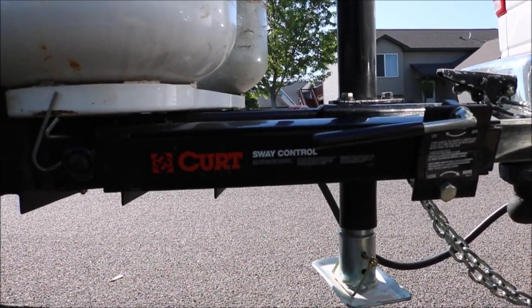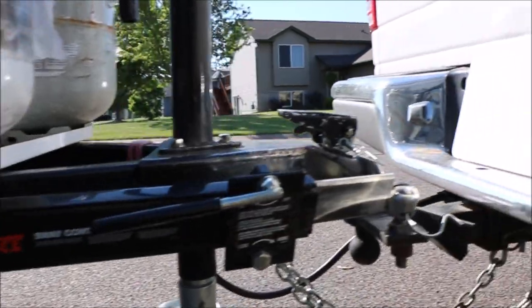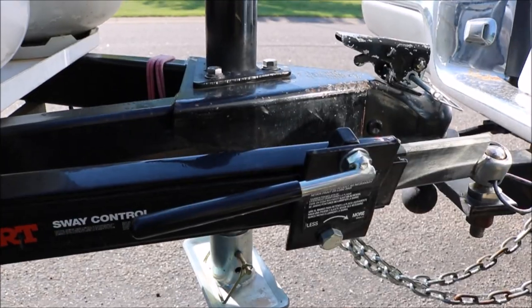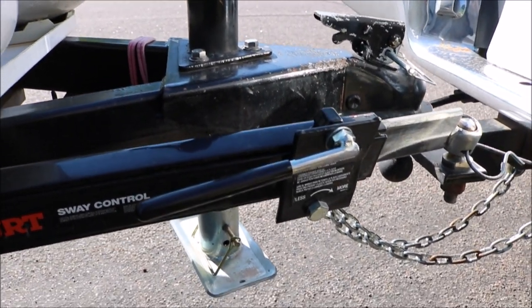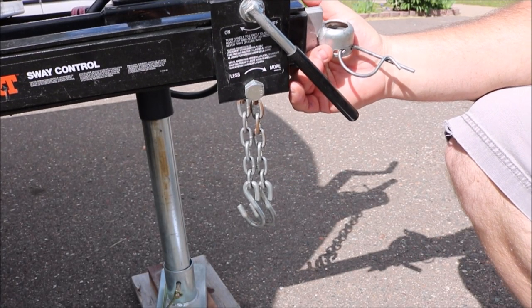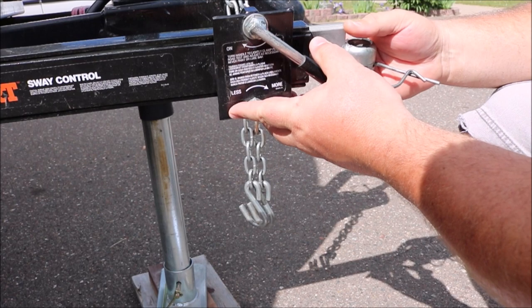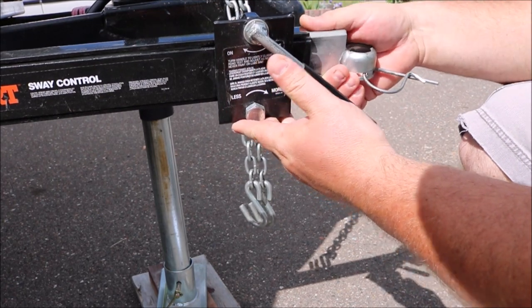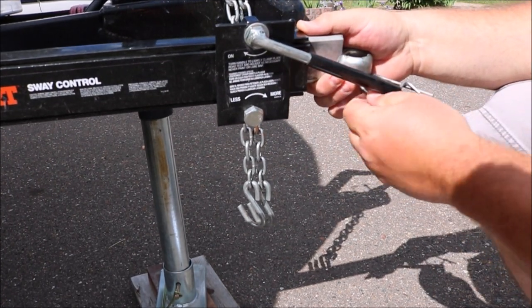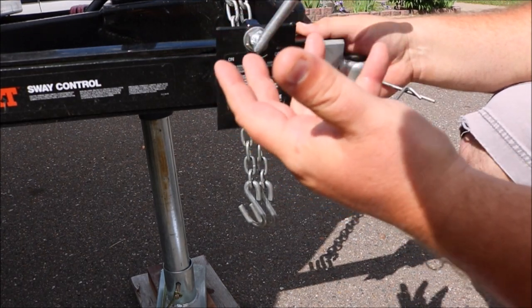So let's talk about the Curt Anti-Sway Bar — that's this little guy right here. What this thing does is it connects up to that tiny little ball, which I had to have welded onto our hitch. It keeps everything moving smoothly together as one unit. This system is actually pretty neat. It's really simple — it's just a friction-style sway control that uses this telescoping bar here, and there are two friction pads on the inside that when you spin this, it tightens them down. Basically, the friction pads are just two brake pads coming together, and they kind of help fight trailer sway.